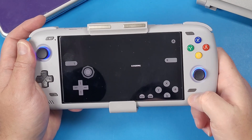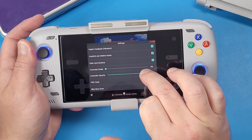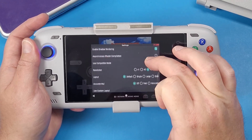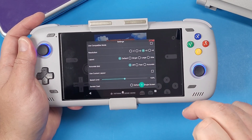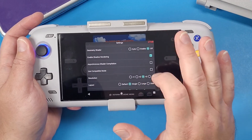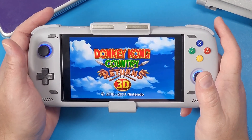Navigate into a game — I'll go into Donkey Kong Country Returns. Click the back button, go to Settings, turn on 'Hide Input Buttons,' and scroll the controller opacity and scale all the way down to zero. Then keep scrolling to the bottom where it says 'Screencast' and click on 'Single Screen.' Go to Layout and set it to 'Single.' The resolution saves properly but the layout doesn't always save — that's a minor issue.